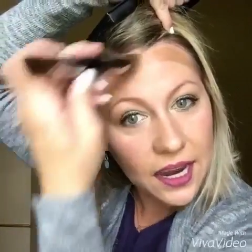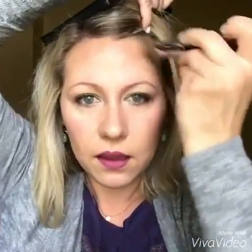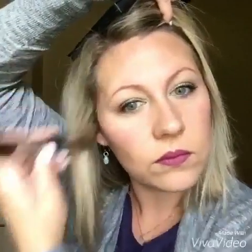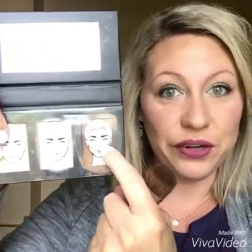Now I'm going to take the brown cream and use it on my forehead and going through here. The cool thing is it has little instructions right on the palette showing where you put everything, so if you're not sure you don't have to guess. It also comes with an instruction booklet. Then you go along your nose to sculpt it thinner.